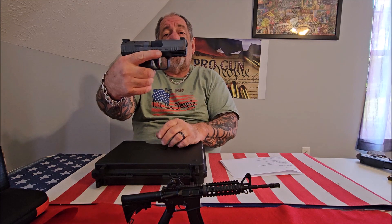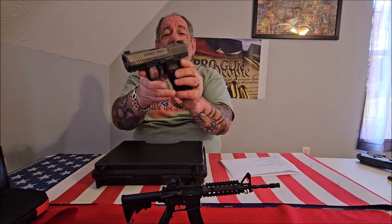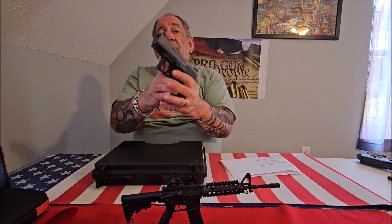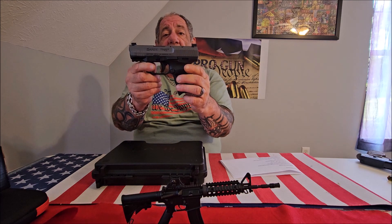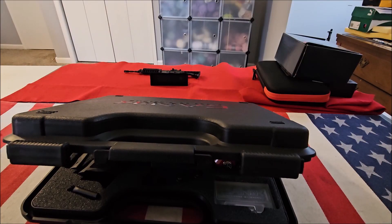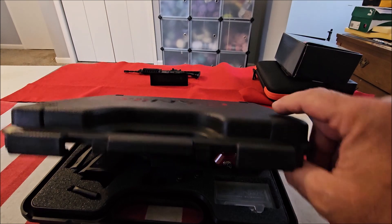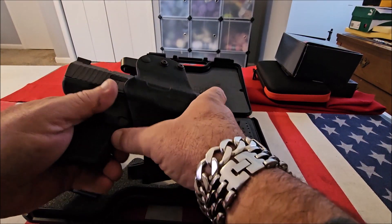You're not sacrificing anything. The Canik TP9 Elite SC has at least the same features as the big boys, and then some. Let's check it out — and you're going to be shocked with what you see in the box for under four hundred dollars. You get a hell of a lot in this box, and we'll go through the accessories in a bit.